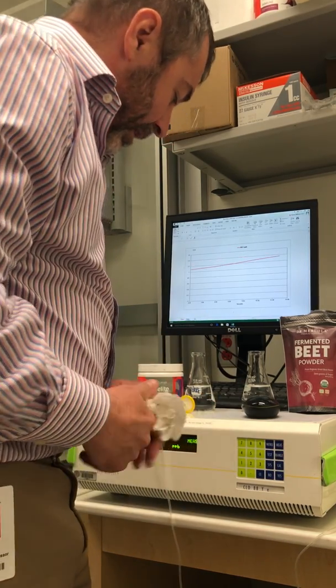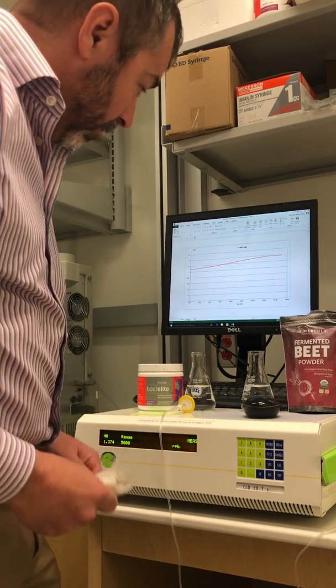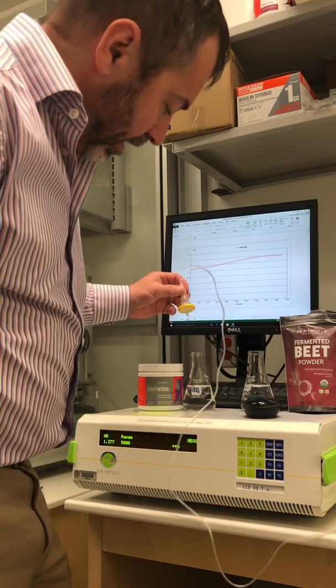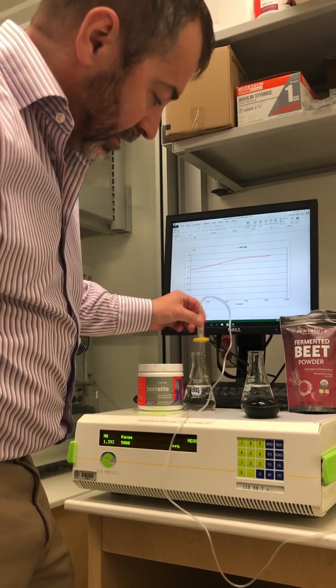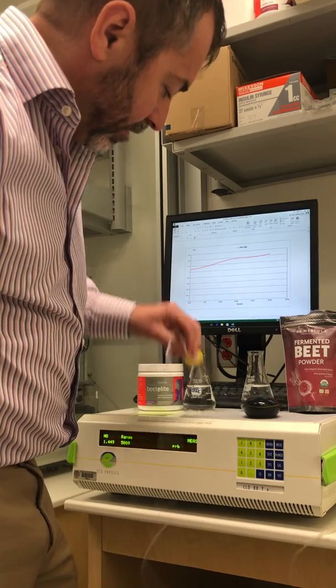I wanted to have a little fun in the lab today just to demonstrate that all beads aren't created equal. So what we have here is a nitric oxide analyzer. You can see this is just regular water — there's no nitric oxide coming off.